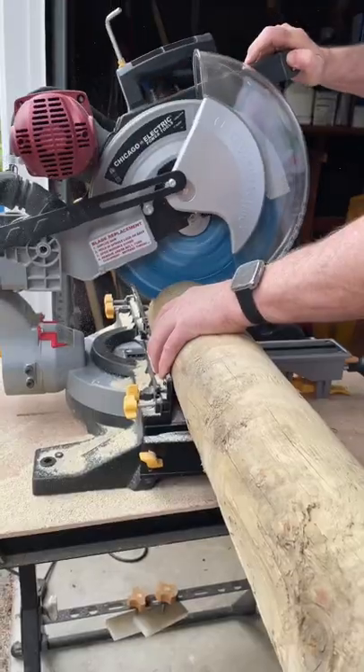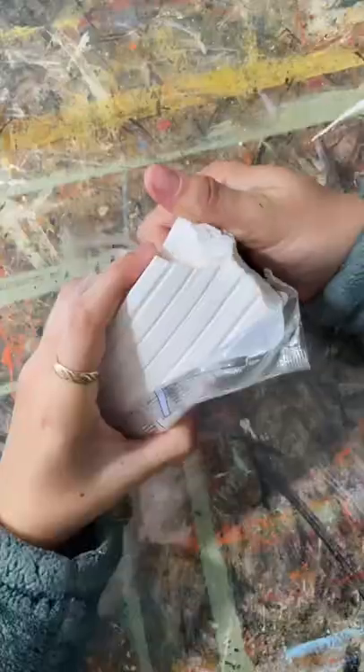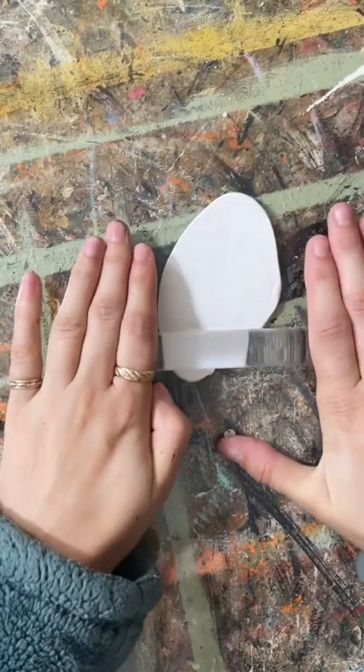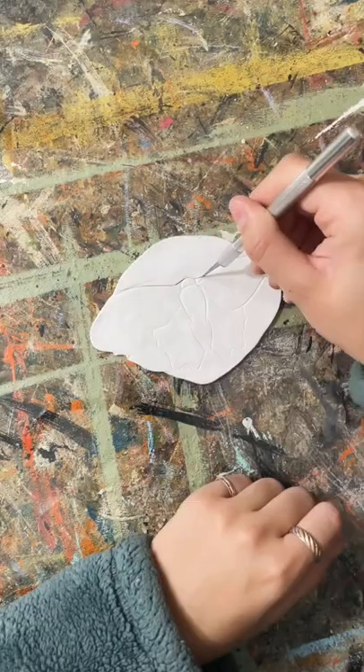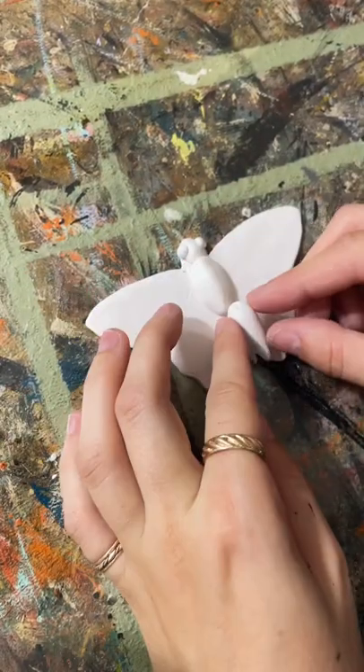Let's upcycle this wood. My mom's friend Elaine was getting rid of it, so my dad cut some of it into cross sections for me, and I thought it would be so cool to make some polymer clay moths and butterflies to sit on top of it so they look like real specimens.